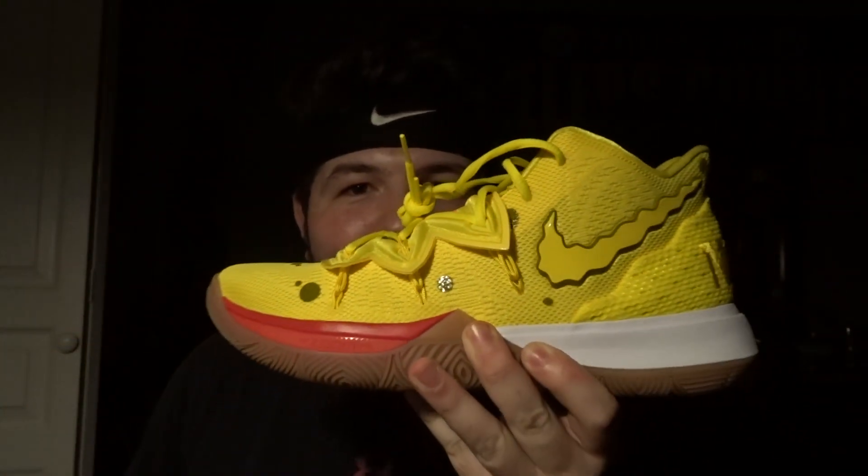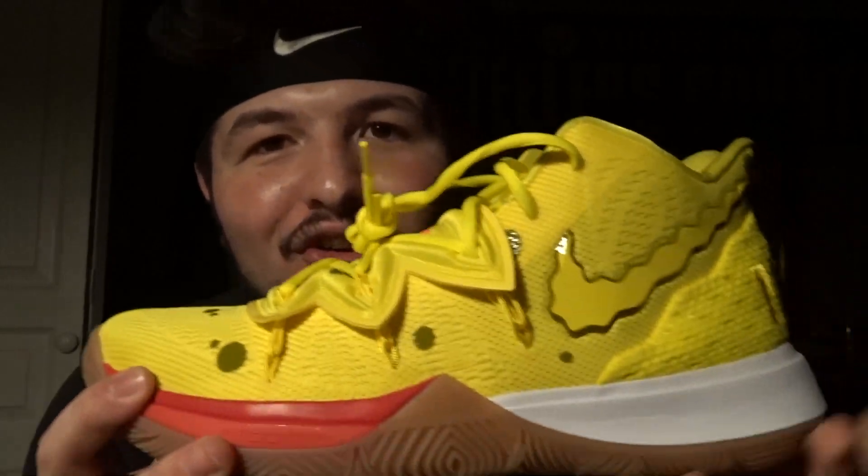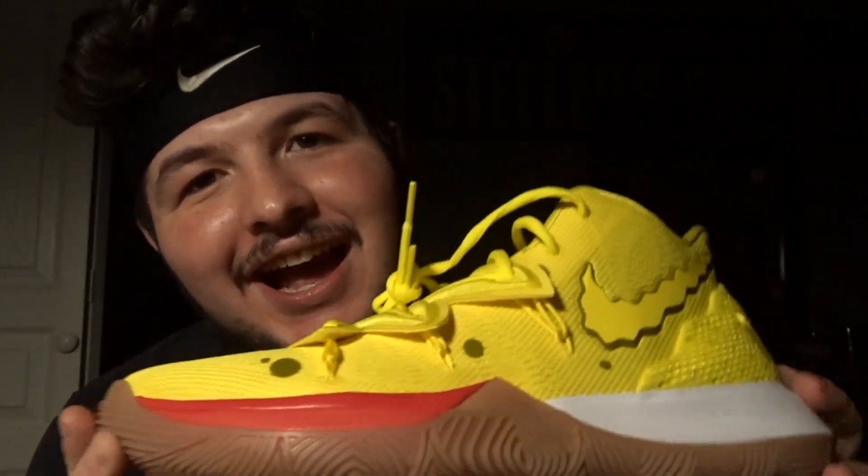Y'all ready for this? There it is — the Nike Kyrie 5 Spongebob.